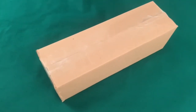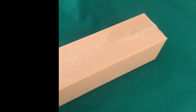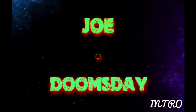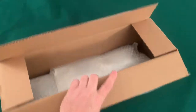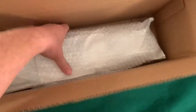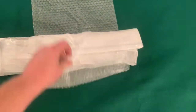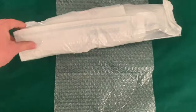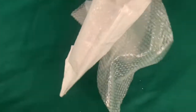Hey there everybody, this just arrived in the mail. Let's get her open and see what we got. Okay, here it is opened up. What do we got in there? It's heavy, I'll tell you that. It's definitely got some weight. It looks like it's wrapped in a bunch of plastic here. Okay, there it is.